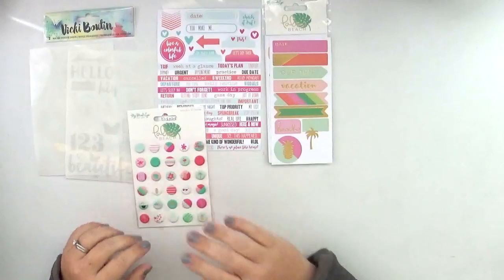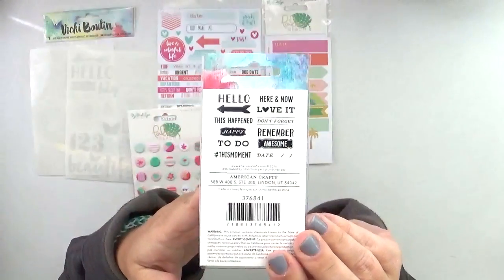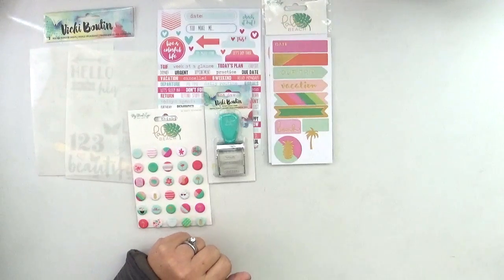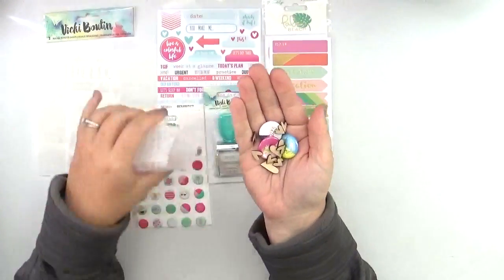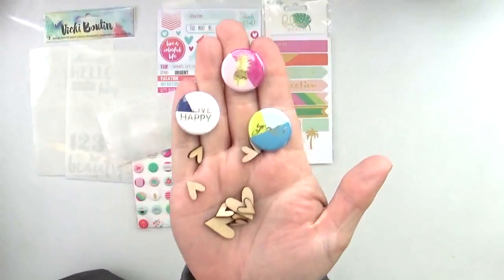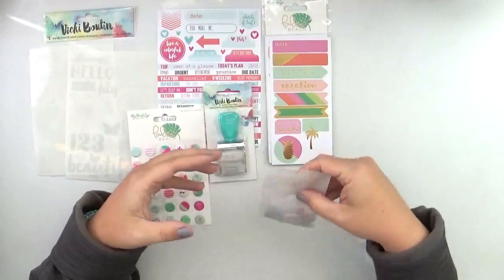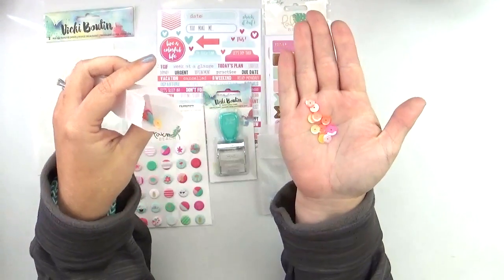We're also getting the Vicki Boutin roller date stamp, which is super fun — some of the phrases are great for not only project life but also in your planner, like 'to do.' I'm very excited to use that one. Also in little glassine bags are some other goodies — little wood veneer hearts and cute little badges with faux gold foil on them. Then another glassine bag with a mix of sequins in a mix of sizes — so pretty.